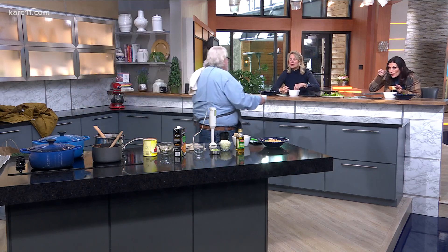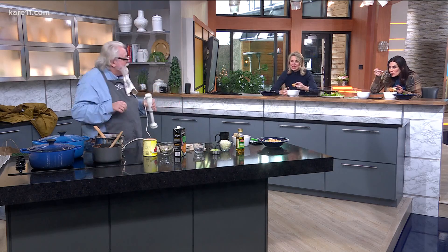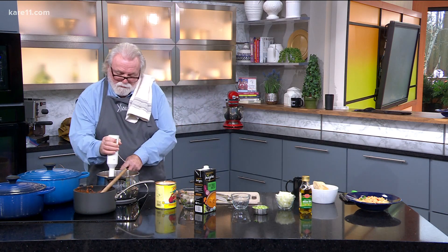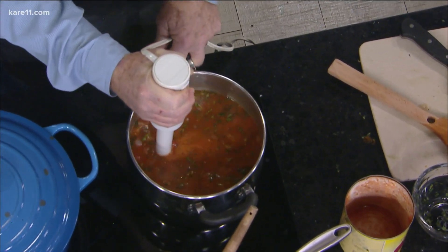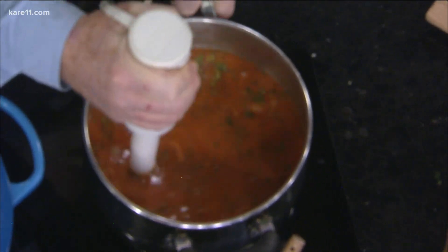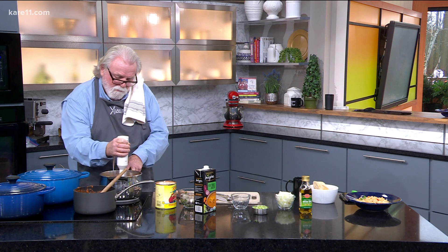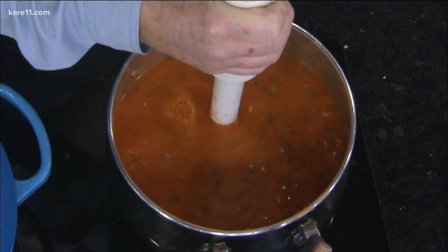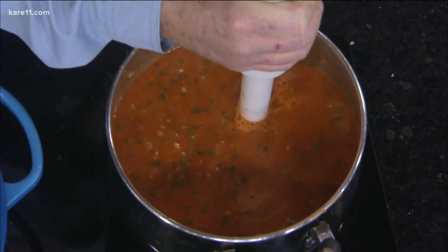Are we ready to use the immersion blender? So it's almost at a boil. You take it and try not to get this all over yourself. What it does is grind everything together and it gets thicker and thicker. If you want it thick, you can add cannellini beans — I had a couple of cans in there. It's really a 30-minute soup: 15 minutes of prep and 15 minutes of cooking. Really quick and easy.